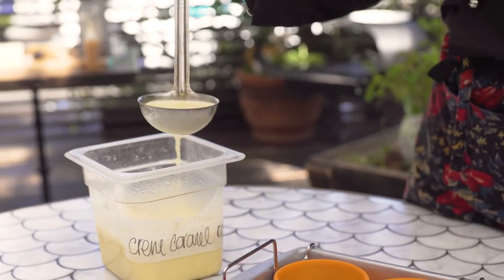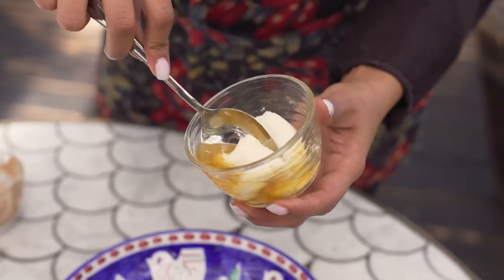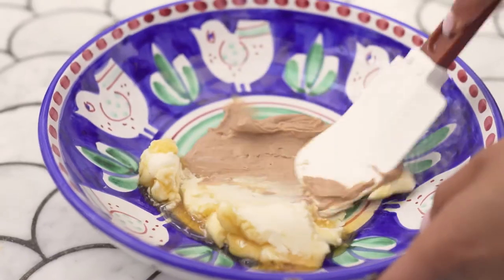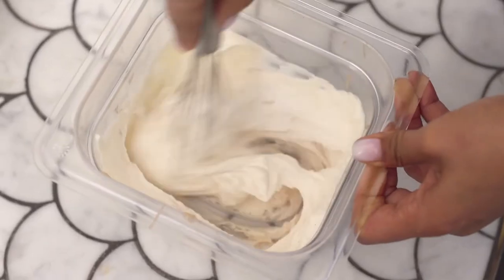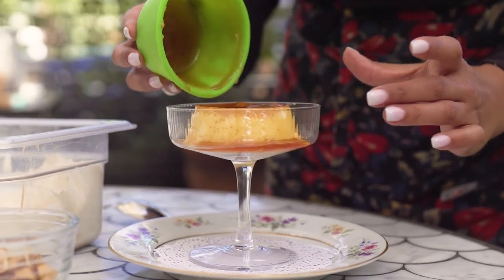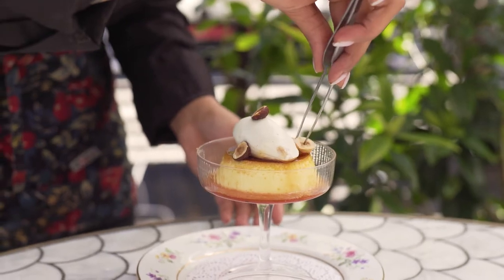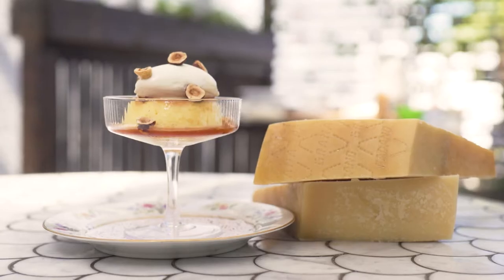I decided to pair this creme caramel with a grana padano and hazelnut chantilly by melting down the grana padano cheese, mixing it with heavy cream and honey, and then I added some hazelnut paste. In this dessert I wanted to bring together all these flavors — combining the saltiness of the grana padano, the sweetness of the vanilla, and the nuttiness of the hazelnut is just a perfect pairing.